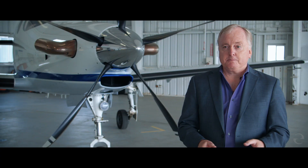Our 100,000 square foot factory in Bend, Oregon. It's a fantastic facility purpose-built for building this plane.